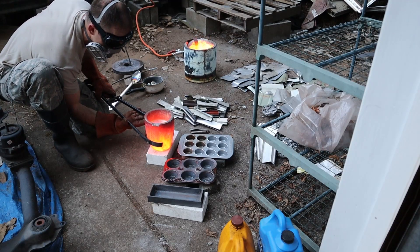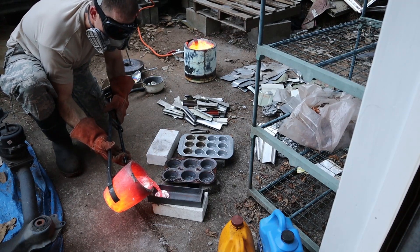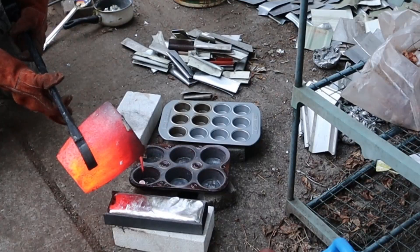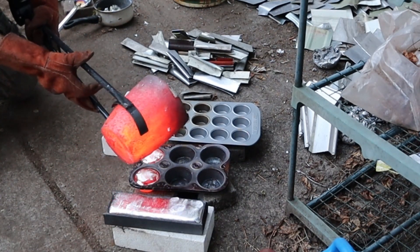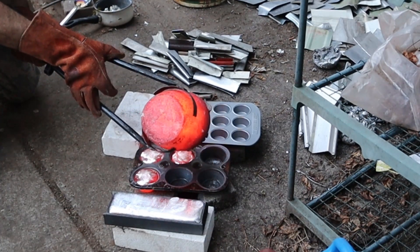I poured the metal into muffin tins, doughnut molds, and an ingot mold that I fabricated from some metal scrap. This is what I'd envision would happen if the Terminator hung out with the Pillsbury Doughboy — just them spending the day pouring molten muffins. These are gluten free, but they're bad for your teeth.